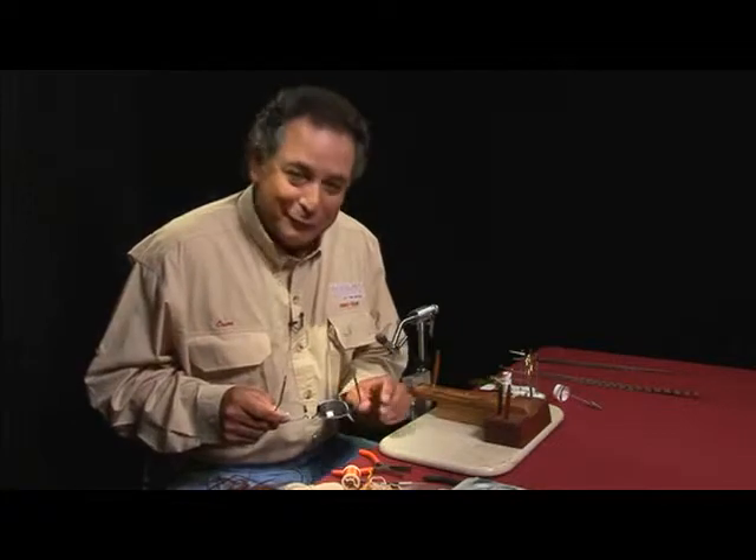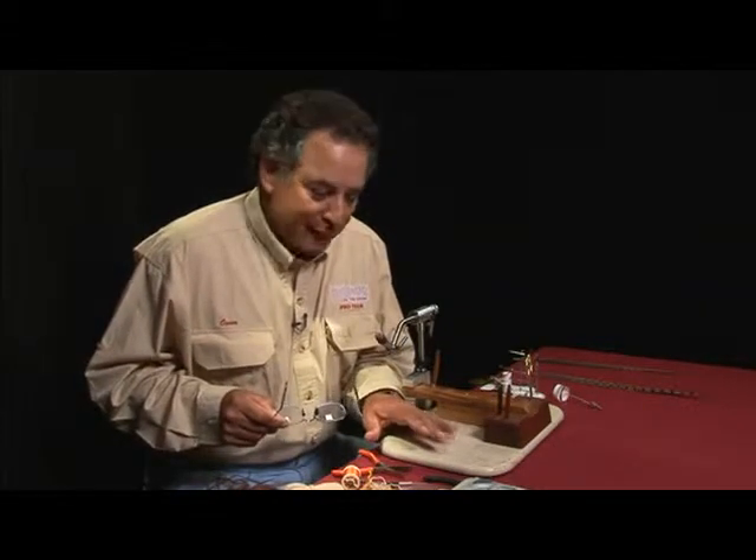Hi, I'm Oscar Feliu, and we'd like to tie some flies for you that are used in fresh water.